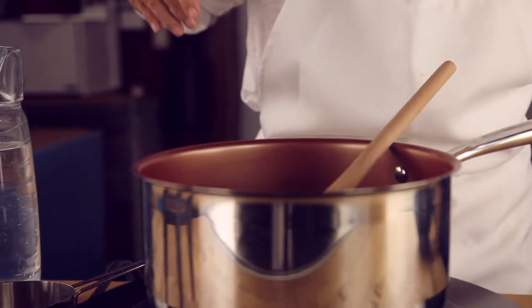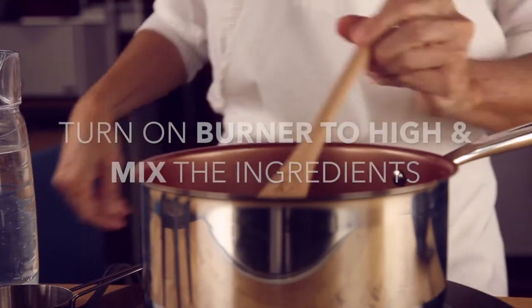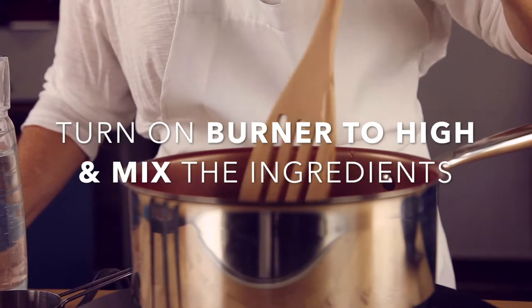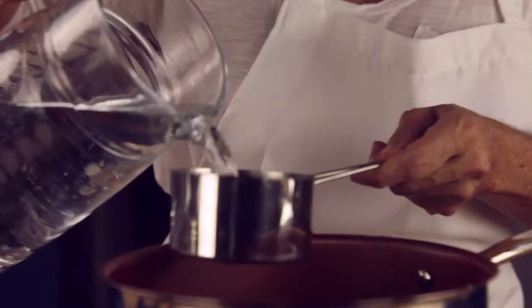Then we add the water and turn the temperature to hot. We bring the water to a boil and check out the rice, because about 2-3 minutes later it's going to be seen near the surface of the water.